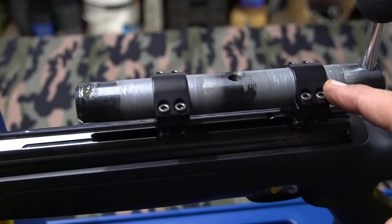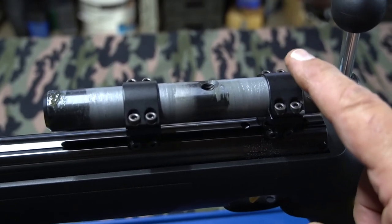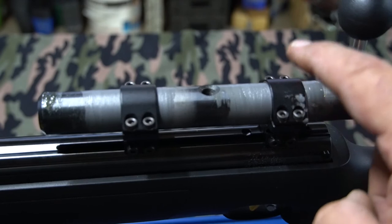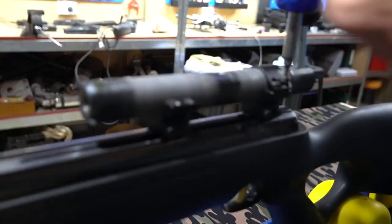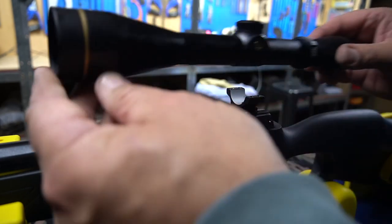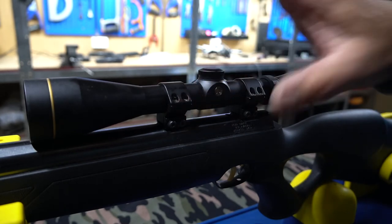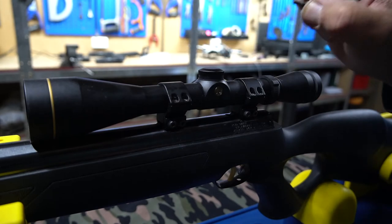We're going to take the ring caps off and clean all the mess up. Make sure you clean everything spotless and do not mix up the caps or rotate them — they have to go back exactly how they are right now, facing the same way in the same spot. Now that everything's cleaned up, we'll position the scope, getting it fairly close and central to where we want it. Once roughly aligned, we apply a small amount of Loctite to every single cap fastener and get them in finger tight.